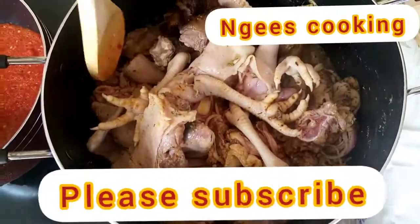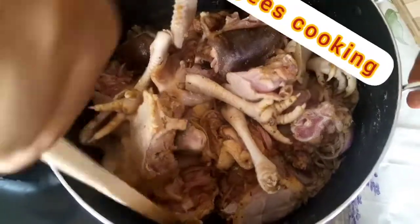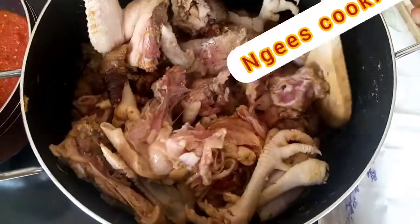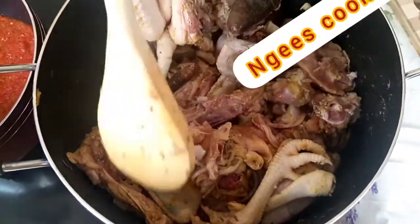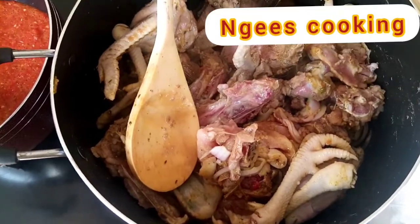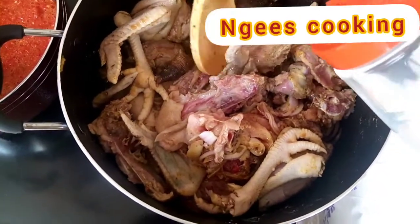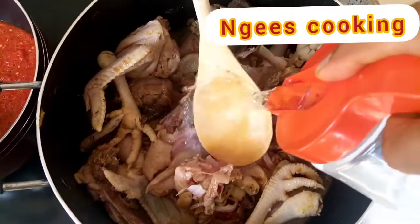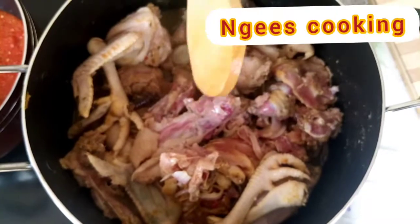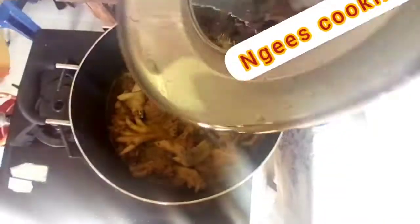I'm going to check on the meat — it has been cooking for a while. It's time to add some water because I'll be needing the stock for the stew. I'll cover it to continue cooking until it's soft and tender.